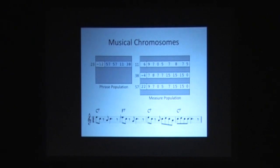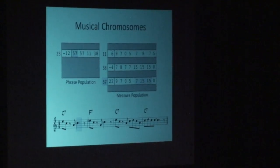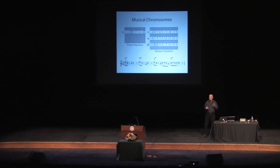We have a phrase that's measure 57, followed by measure 57, followed by measure 11, followed by measure 38 — and there are those measures in the measure population. Looking at measure 57, the one that got repeated, its chromosome has eight genes in the genotype. Each gene maps to an eighth note of a 4/4 measure, so there's eight of them. Some of those genes can represent rests, some can represent hold events — which is where I get the dotted and quarter notes, so that's where the rhythm happens. A lot of the events represent notes in some scale, roughly two octaves, and the scale used is determined by the chord against which that measure is going to be played.